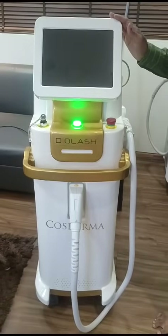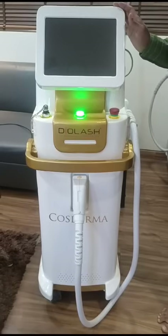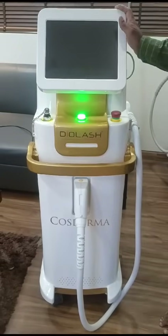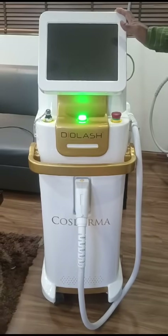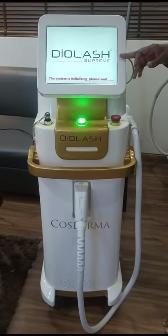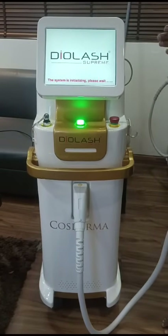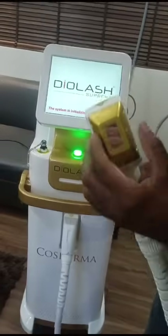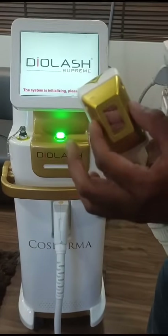This is our all-new triple-level diode laser machine — USFD-R-Code. You can see this is the spot size. We also have a nasal tip for beard shaping and other accessories.